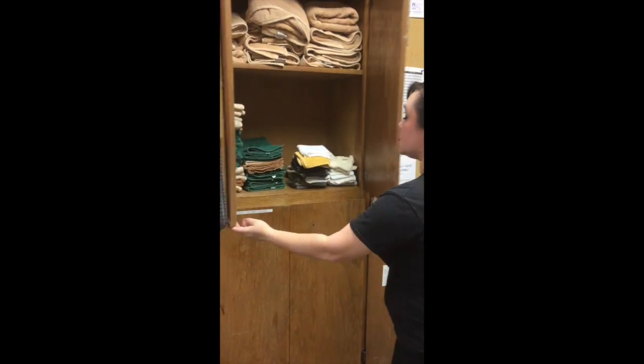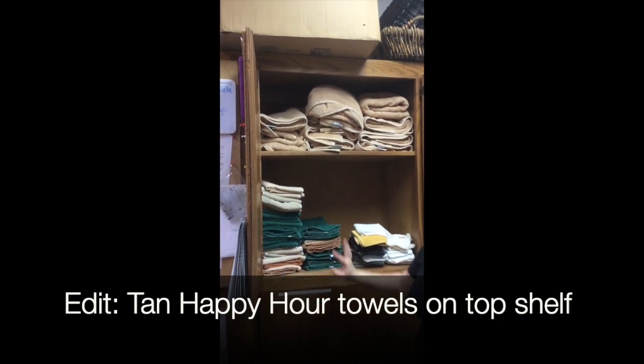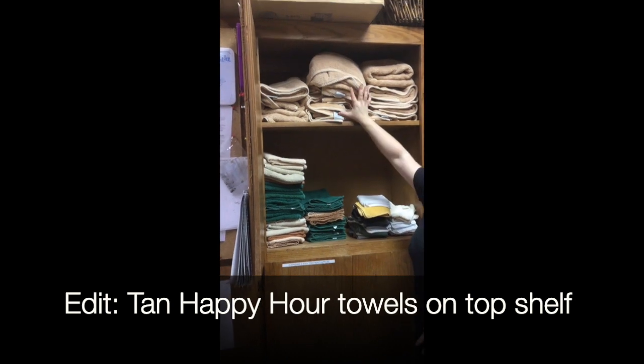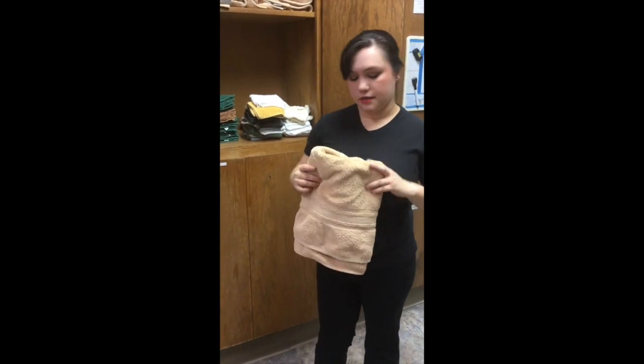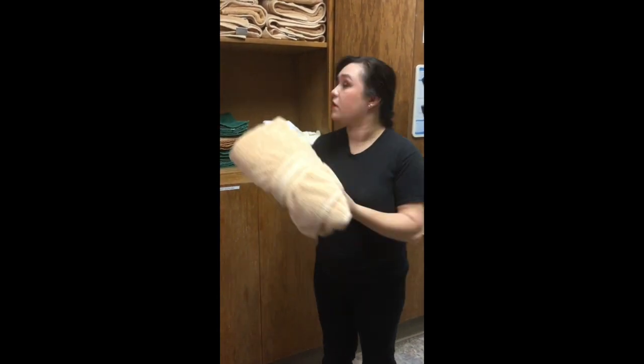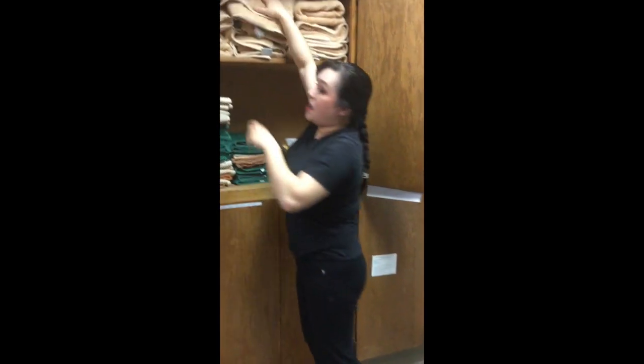Our second cabinet here is where you're going to spend most of your time. In here is where we're going to have all of our main towels. Up here on the top are the big tan ones — they have the three stripes. You're mainly going to use these for our body polish, and you'll need four of them at a time. Refer to that video to see how to do it, but they all go up here on top.